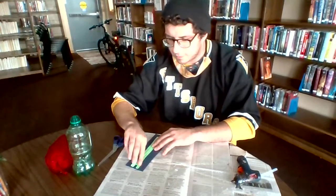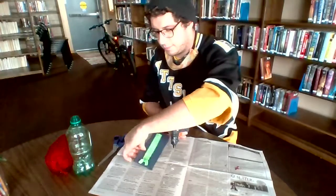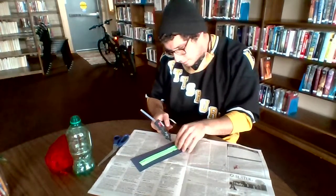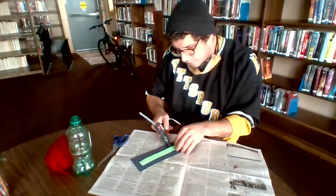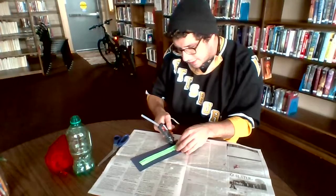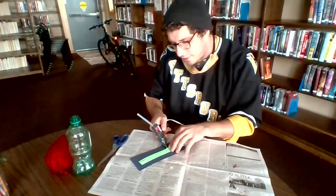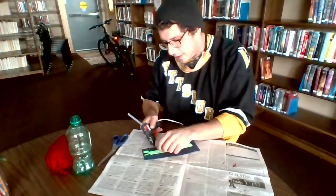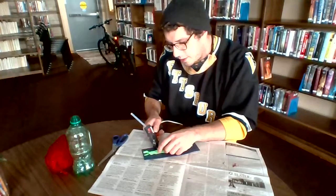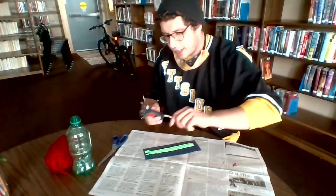We'll give that a moment to settle. Looks like I'm already going to need a little bit more hot glue up here. Let's spread that out a little bit because I accidentally put a big glob of glue there — we definitely don't want this running over. Make sure we do the same thing on the other side here, covering all of our bases. That should be good for now.